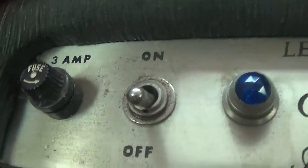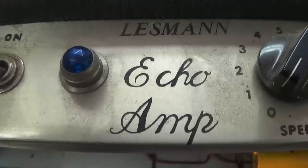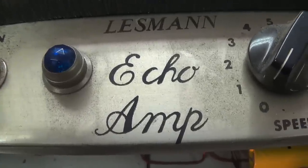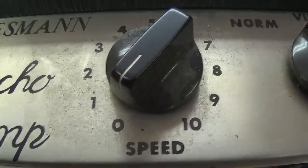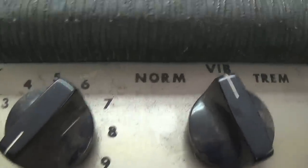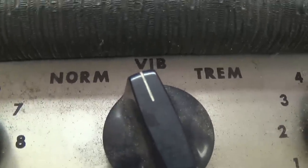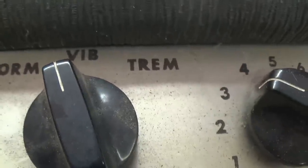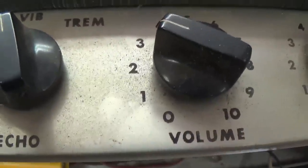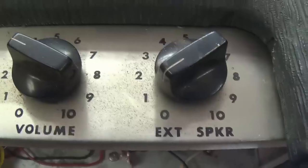I find the controls on top to be quite interesting. The 3 amp fuse seems rather large to me. A nice blue pilot light. And then the mysterious term, echo amp. We see speed and echo. When I see speed, I'm thinking tremolo. And look here on the echo — it's got a three position switch: Normal, which I guess is echo off, VIB and Trem. Could the VIB possibly be vibrato and tremolo in one amp? Regular volume, and then there is an external speaker volume, which is sort of unusual.